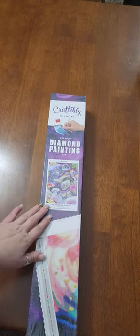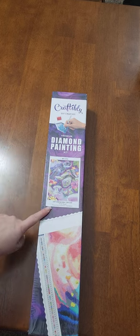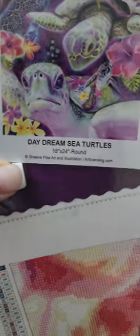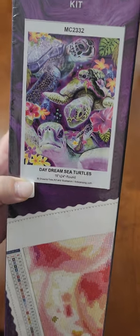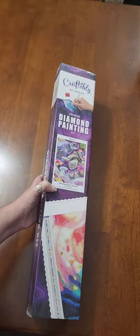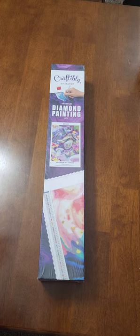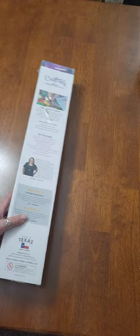Today I am back with an unboxing of a Craftably kit. This is Daydream Sea Turtles — the artist on this one is Sheena Pike, Sheena Pike Art. They are one of those that does license their stuff, so if that matters to you this is a safe company to buy from. This is also one of those small businesses — I think they have less than 10 employees. I really like their kits that I've gotten from them before.